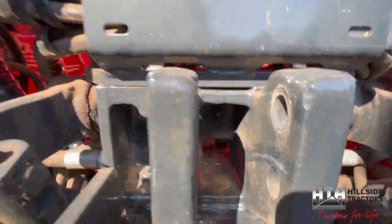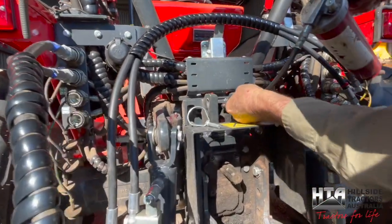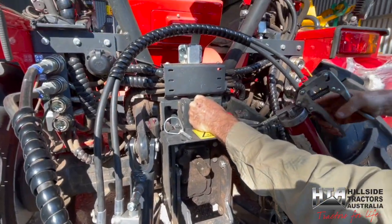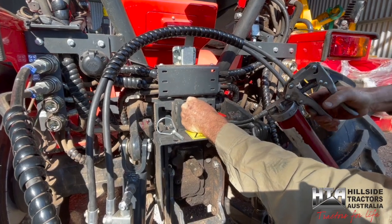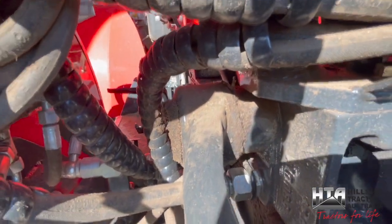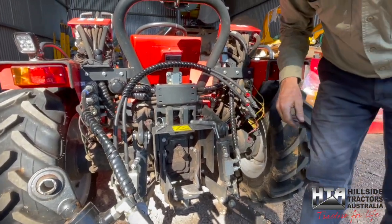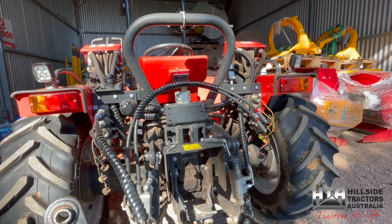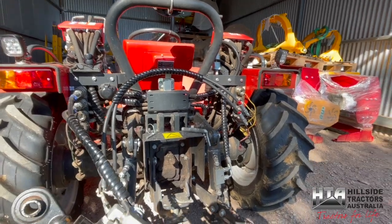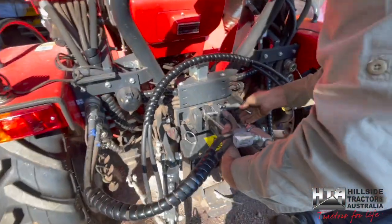Grease the cross shaft nipple — it's not very demanding, and I wouldn't be concerned if you only did it every 200 hours. The lift arm and bottom nipples though, I'd like to see done quite regularly. The book probably says every 50 hours; doing them more often would be better.